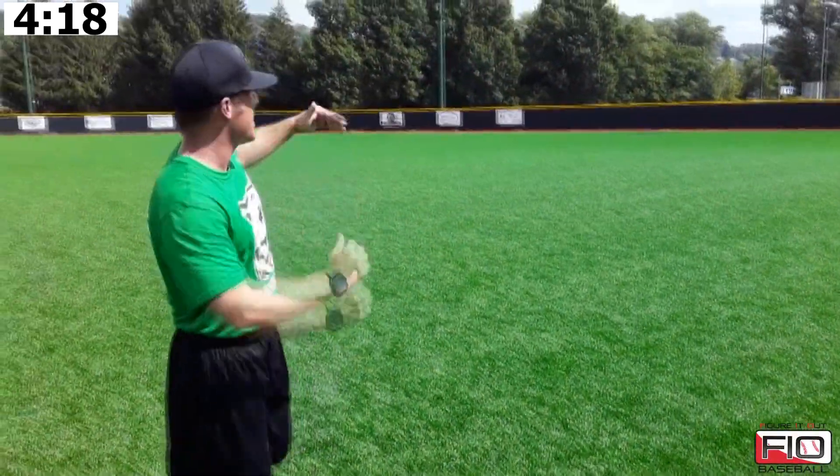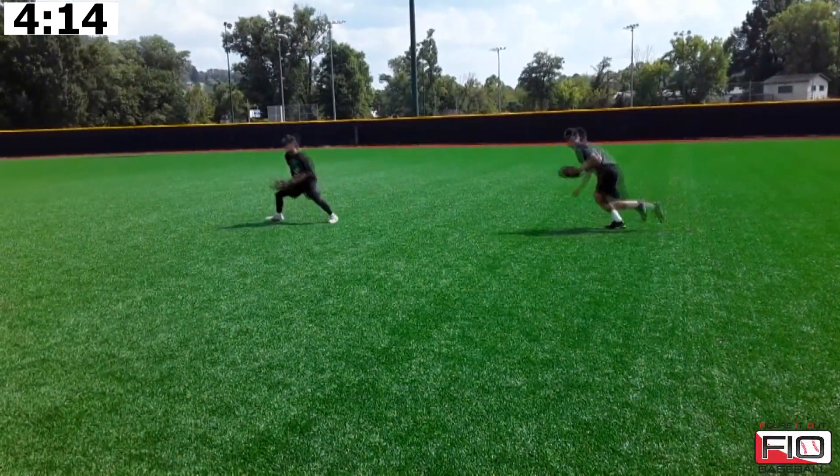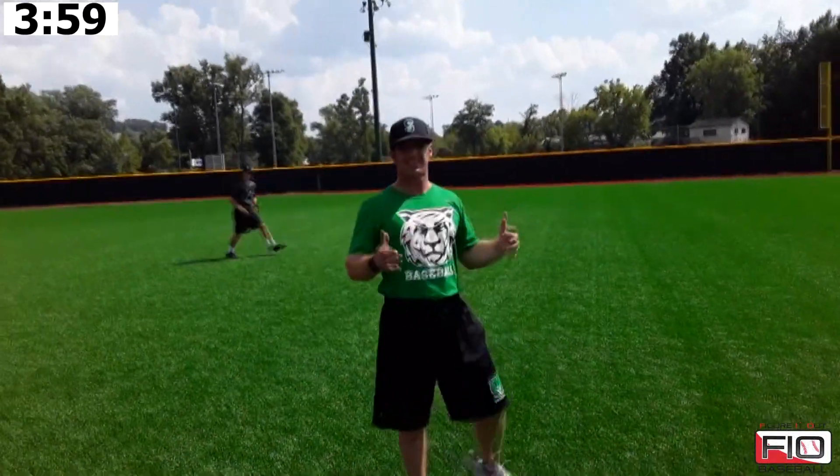They'll come back to their starting point, and now they're going to go to their throwing hand side. They're going through their spoke drill — I'm going to point to them, they'll be on their own tempo. I point, and that's the direction where they're going to take their first, most important step. Now we've gone side to side.